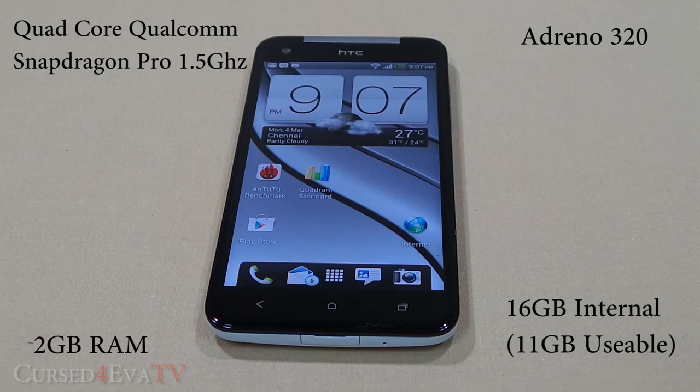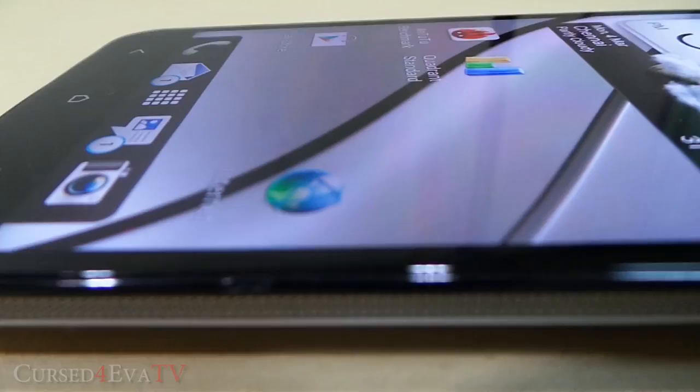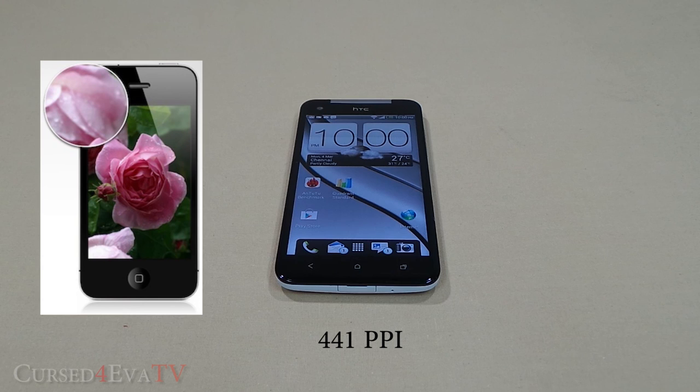Despite this, what really steals the spotlight is the Butterfly's gorgeous 5-inch 1080p Super LCD 3 display — that's 1920 pixels by 1080 pixels — all in a 5-inch panel giving a pixel density of 441 pixels per inch. To put this into perspective, Apple's Retina display offers 326 ppi on the iPhone 5 and Samsung's Galaxy S3 offers 306 ppi.